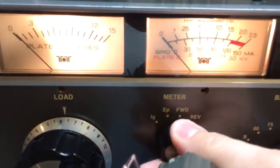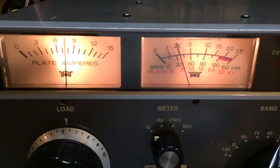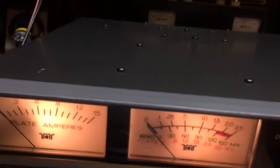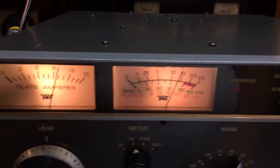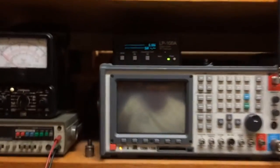Forward power on the multi-meter. High voltage. Grid current. Peak meter. Plate current — about 1 amp, 30 milliamps of grid current. High voltage — 2.1 kilovolts. So, 2.1 kV, 1 amp — that's about 2100 watts and change input. 1600 output.